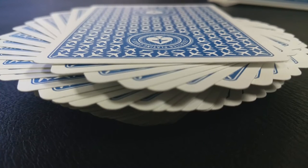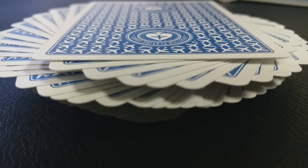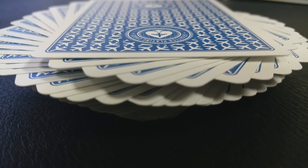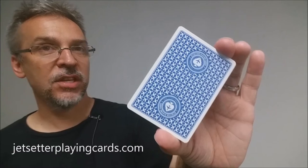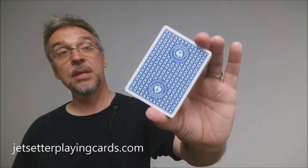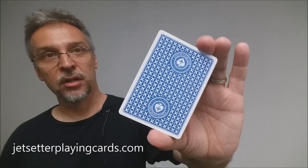I really love this new classic finish from Expert Playing Cards. This deck handles great in my hands — I love how they feel running through my hands, I love how they feel when they shuffle. This is a wonderful deck of cards. That was my review of the Jetsetter Playing Cards, the Premier Edition in Altitude Blue from Paul Ruccio and the Expert Playing Card Company.